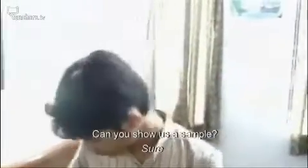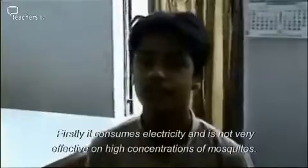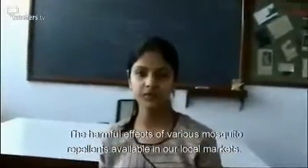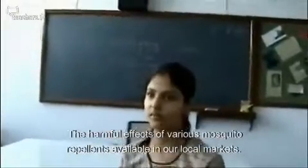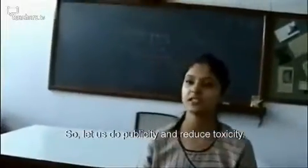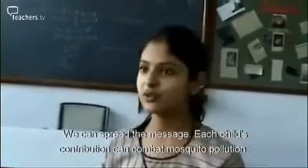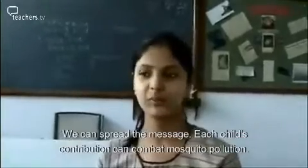What repellent are you using at home? I use a liquid vaporizer. Are you satisfied with its use? Not at all. It has many disadvantages: firstly it consumes electricity, and it's not very effective in high concentrations of mosquitoes. These are the harmful effects of various mosquito repellents available in the local market. So let us do publicity and reduce toxicity — we can spread the message. Each child's contribution can combat mosquito pollution.